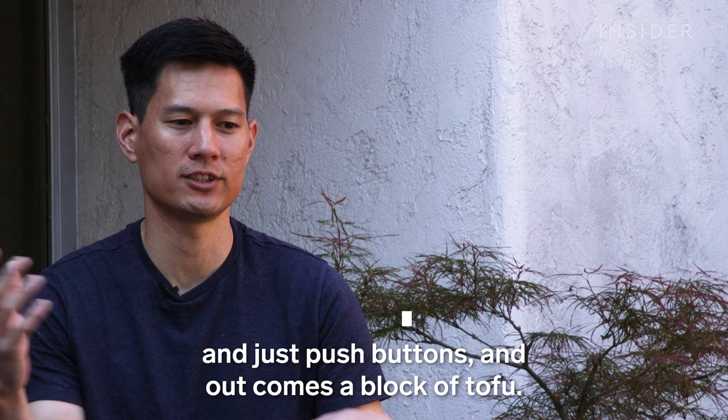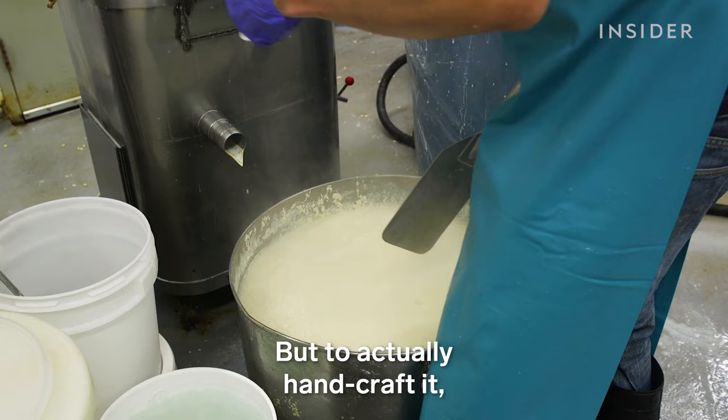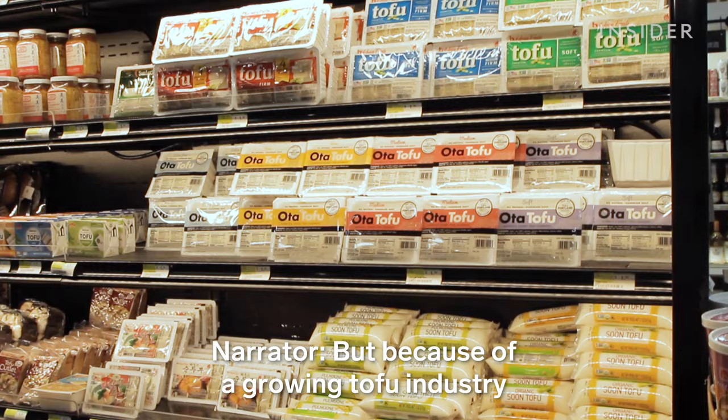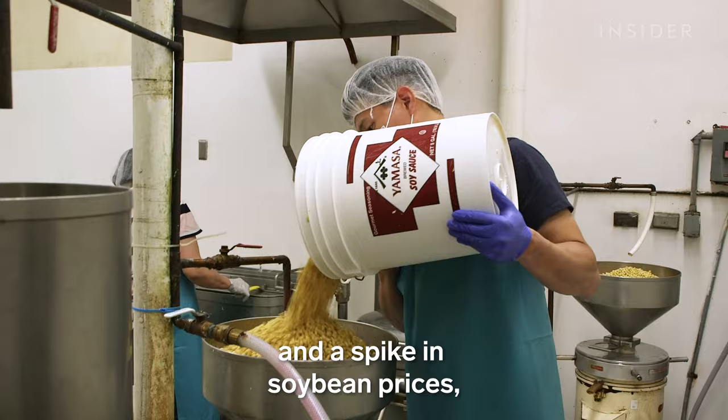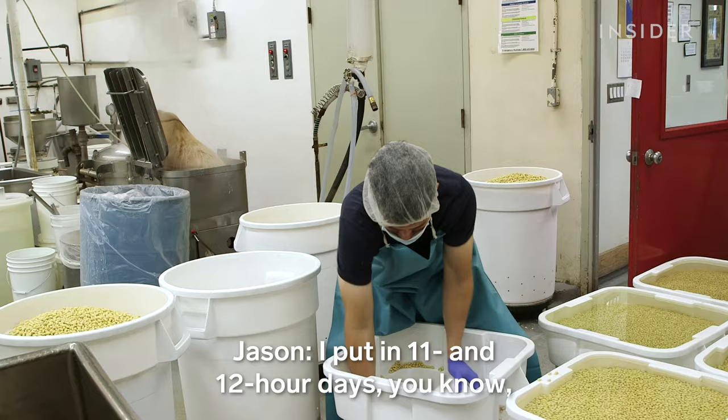It is very cheap to just buy a machine and push buttons and out comes a block of tofu. But to actually hand craft it, it is definitely a lost art. But because of a growing tofu industry and a spike in soybean prices, Jason is juggling tradition with demand.